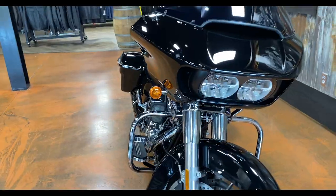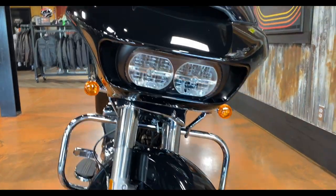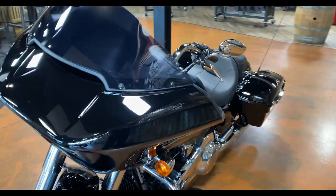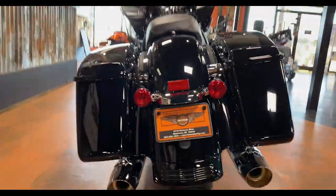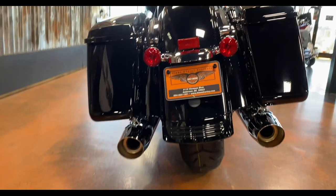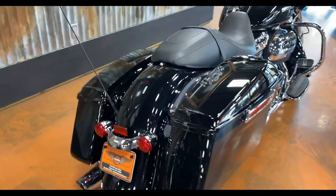Your front end still looks the same — you do have LED headlights, but Harley kills us with halogen turn signals. On the standard model I sort of get it, but on the S model they definitely should have done LED turn signals. Moving to the back, you'll see the standard model does not have the stretch bags. I know a lot of people like those stretch bags, but personally I don't really care for that look.